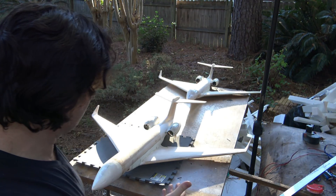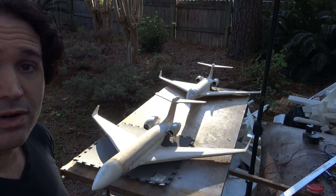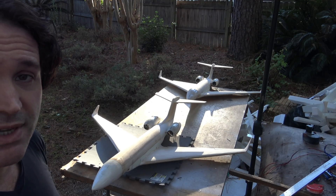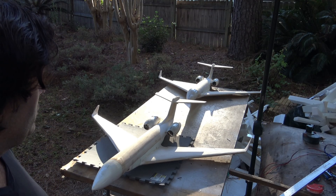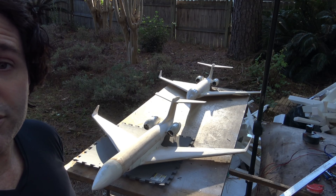Hey, how's it going, friends? DemonDriver here. Thank you for joining me once again. I am back here in my workshop back home. Honeymoon is over, and now it's back to work. What I have behind me is the subject of this video — I've got two G650s right here, and this video is going to be showcasing and kind of an update for my customer as to how his plane is coming. Let's get right into it.